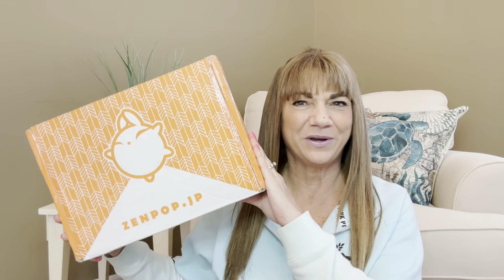It's Sue and I'm back at the Zen Pop Box here for February 2023. If you're not familiar with the Zen Pop family, let me tell you a little bit about it. The reason I call it a family is because Zen Pop has a whole bunch of monthly subscriptions — they have a snack box, a sweet box, a noodle box, a trinket box, a stationary box, but the box I have here today is brand new to my channel.